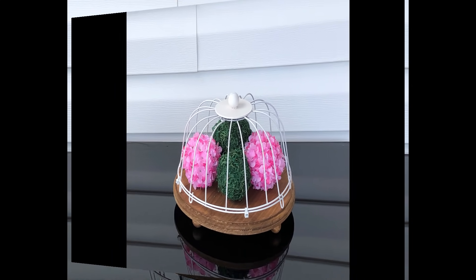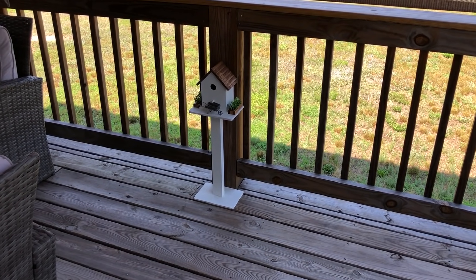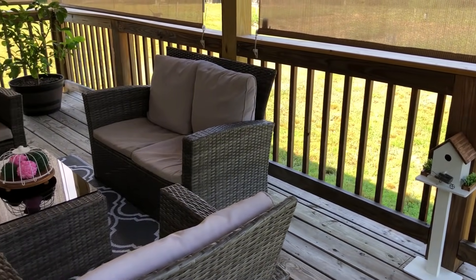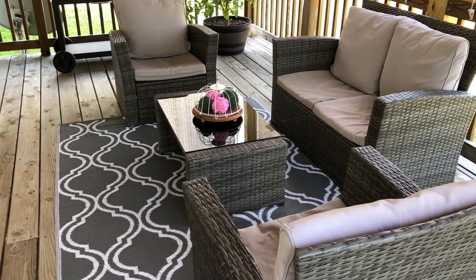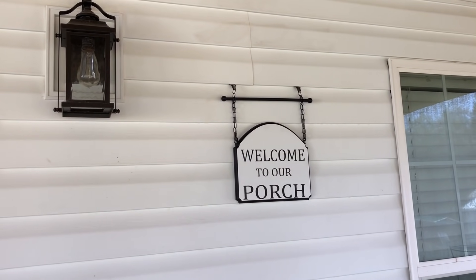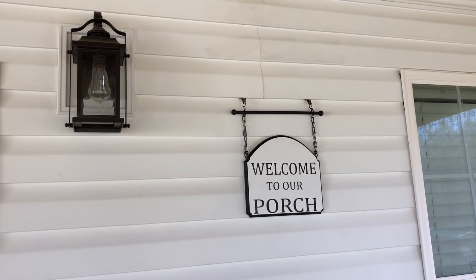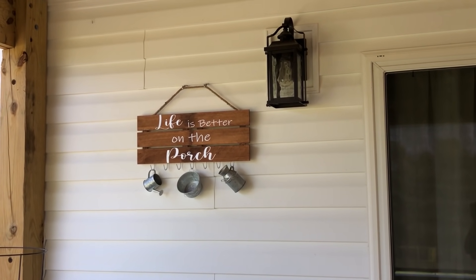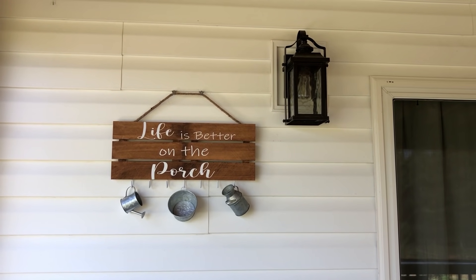Thanks so much for watching — please take care and I'll see you next time. I absolutely love how the birdhouse turned out and the centerpiece on the coffee table. I have each of the signs one on each side of my sliding door, hanging them up with some vinyl siding clips which I have listed in my Amazon store. I love how all of these projects turned out — thank you guys!